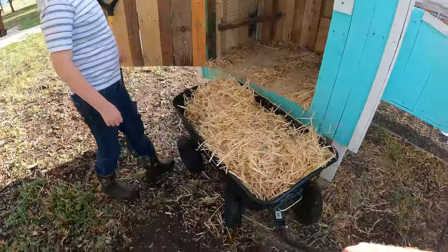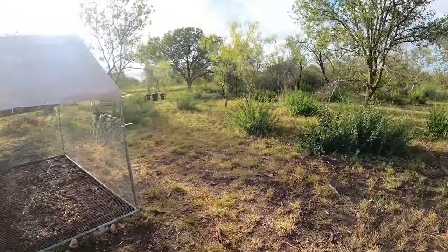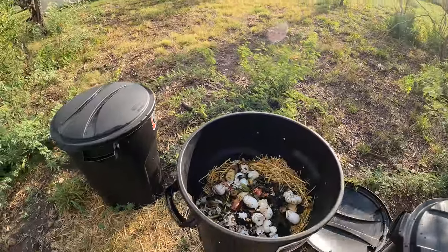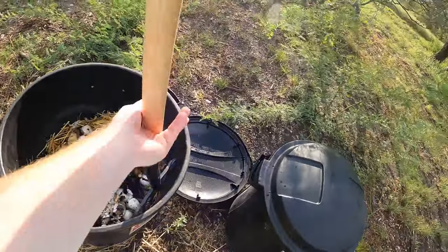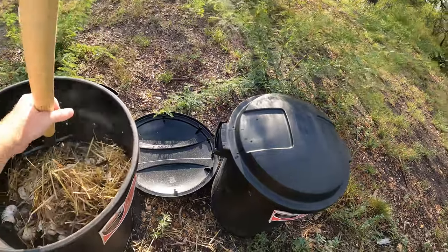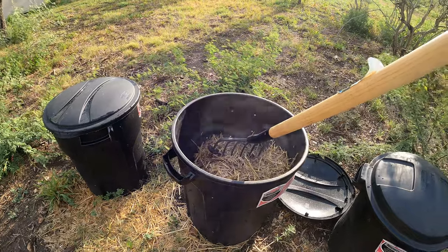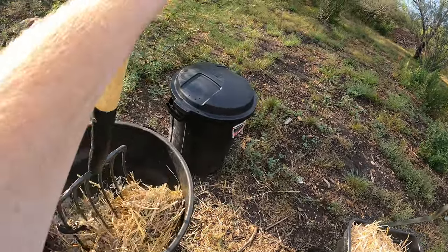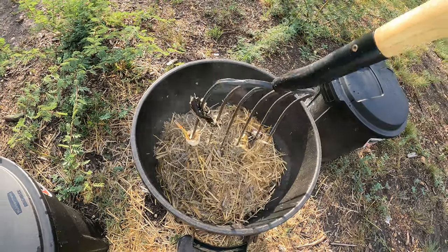We're going to wheel this over to our compost bin. It's not too far away. Grab the pitchfork. This is our compost bin filled with stuff. What I do is I come in and I just break this apart. Don't breathe that in — you can see all the dust. That's a lot of stuff, but you can tell it's starting to break down underneath.